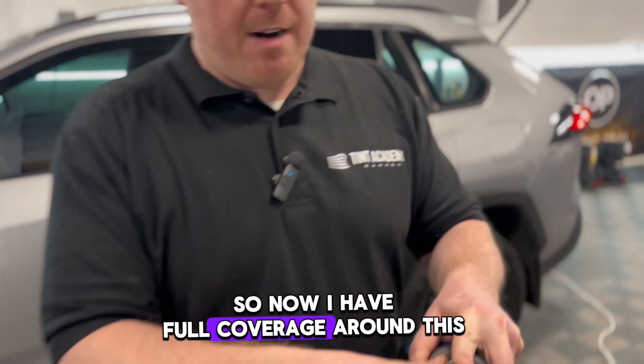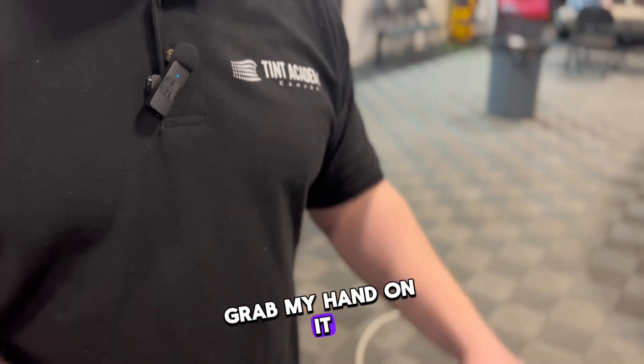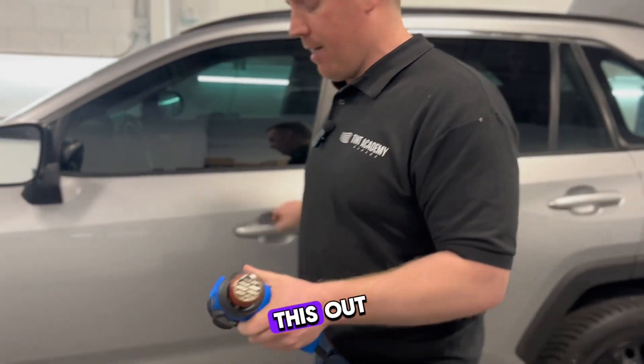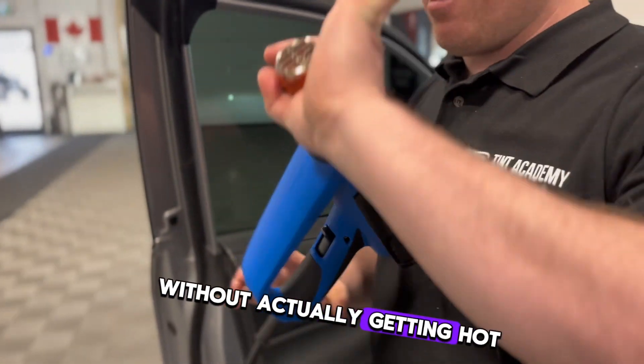Now I have full coverage around this heat gun. If I were to touch the side panel, grab it with my hand, or put it on this nice floor here in Edmonton, it's not going to burn. I have my heat gun on full and you can see I'm touching it without it getting hot on my hand.